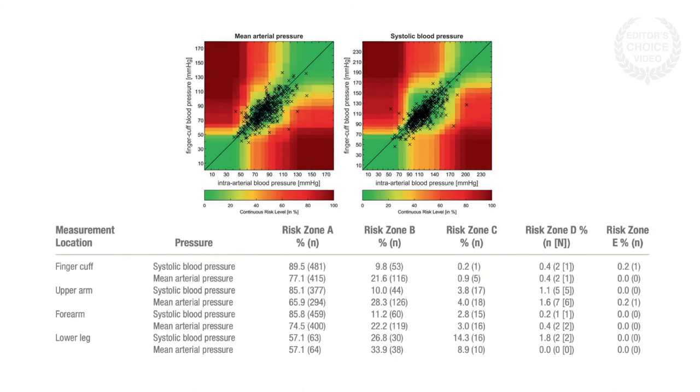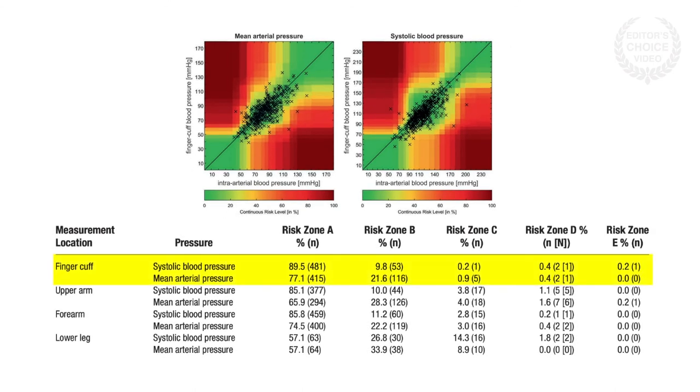While the absolute and trending agreement between finger cuff blood pressure measurements and the intra-arterial reference were only moderate, 99% of the differences occurred in no-risk or low-risk zones. The oscillometric readings did not agree as well with the intra-arterial reference, although the forearm measurements were superior to those from the upper arm or lower leg.